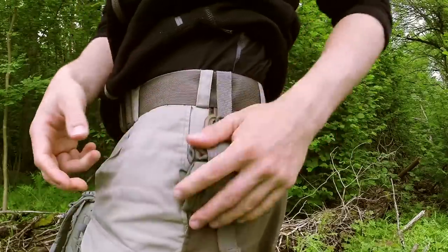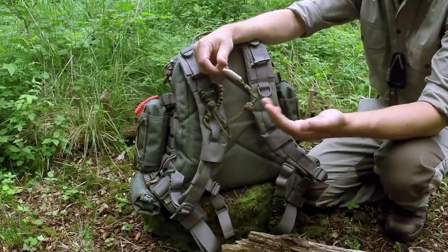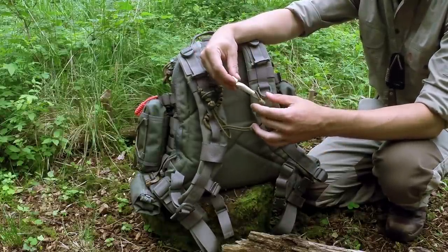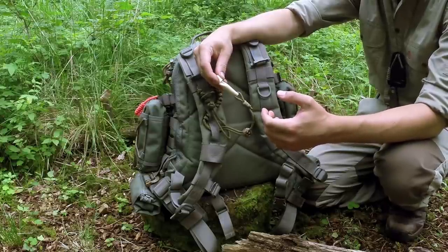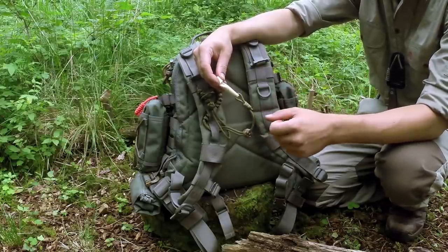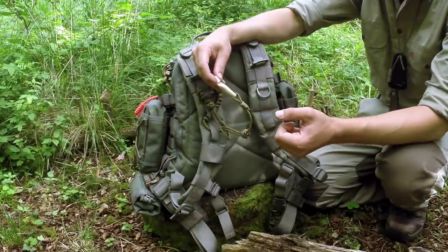On the right shoulder strap of the pack I carry a whistle. Whistles are quite essential items — they really help in signalling someone or calling out to a friend who might be at a distance. If you have an accident, no matter how far from home you are, you might be able to call out and get some assistance.